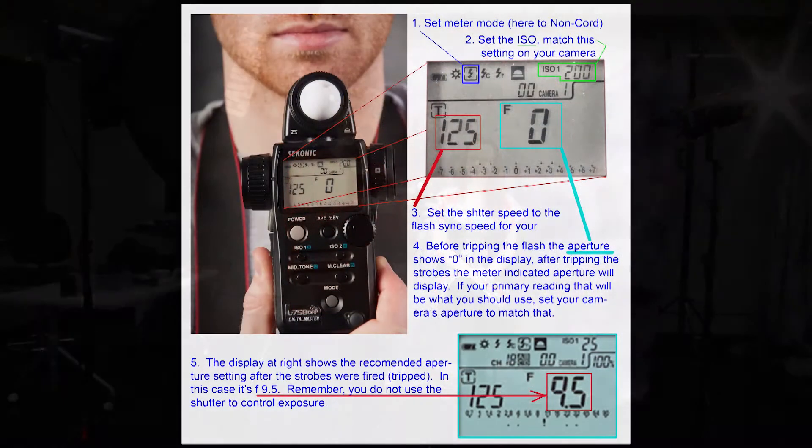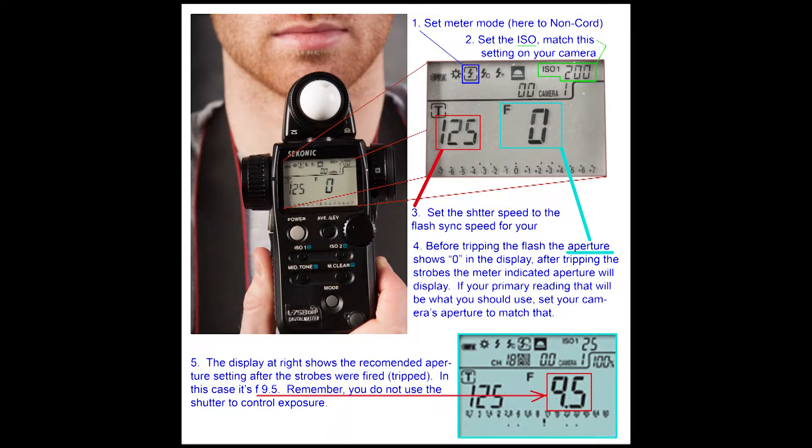These are the things you're going to have to set on this meter and pay particular attention to. Number one, at the top in the blue square, we have the mode set to a non-cord mode. That means I don't have to have a cord attached from the meter to the strobe lights. When the strobes trip, it will activate the meter and give you a reading.